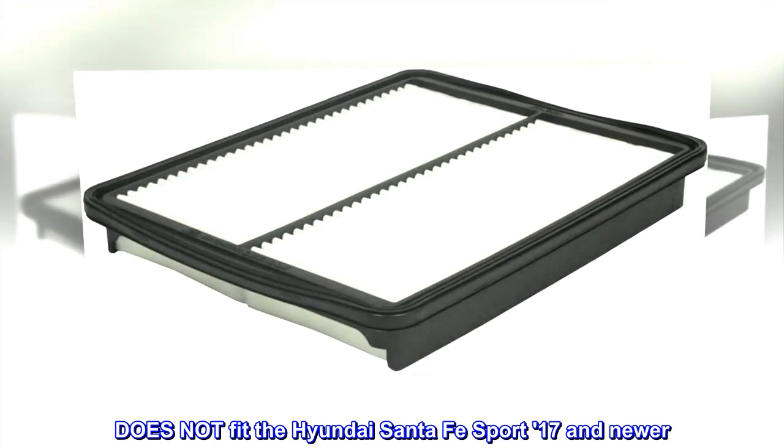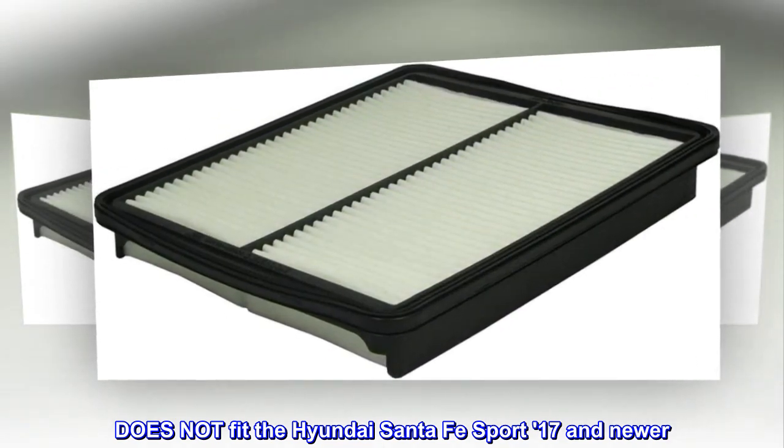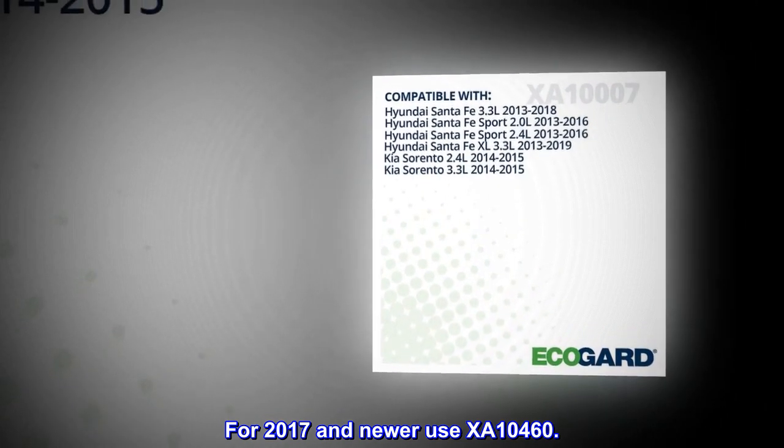Does not fit the Hyundai Santa Fe Sport 2017 and newer. For 2017 and newer, use XA10460.